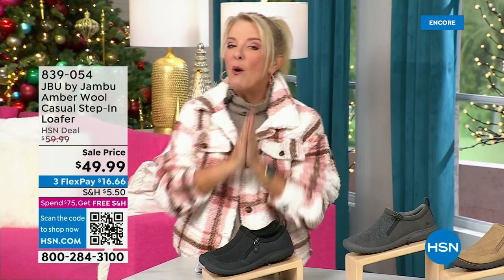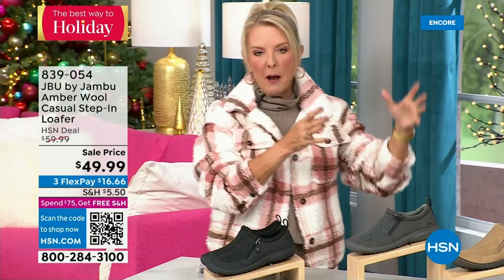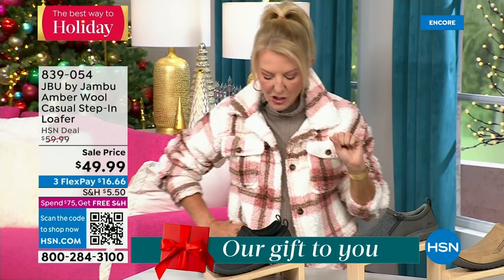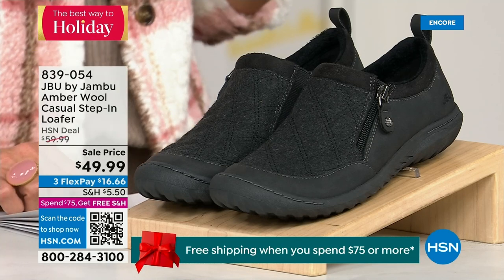Hey, you're watching HSN. I'm Suzanne Runyon — what a fun night. We have Jambu Footwear here for their last big event of the entire year, their last Today Special. That incredible boot — we've now sold close to 5,000, just in the first hour. If you want the black, I recommend you get it before you go to bed because we've sold a ton in this first airing. Don't go to sleep and come back tomorrow to find your size is gone.